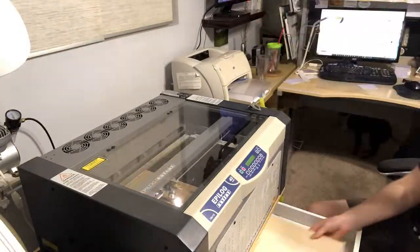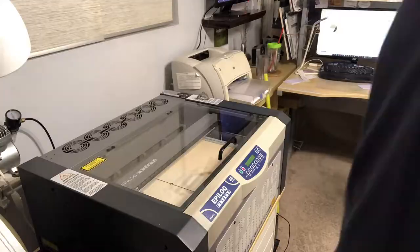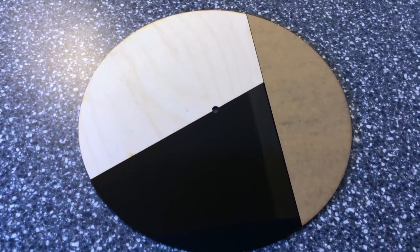I used wood and acrylic, an eighth of an inch thick for all the pieces. Here's cutting out the wood — I put a layer underneath to stop the burning. Then the pieces all fit together nicely, and there's a hole in the middle for the clock mechanism.